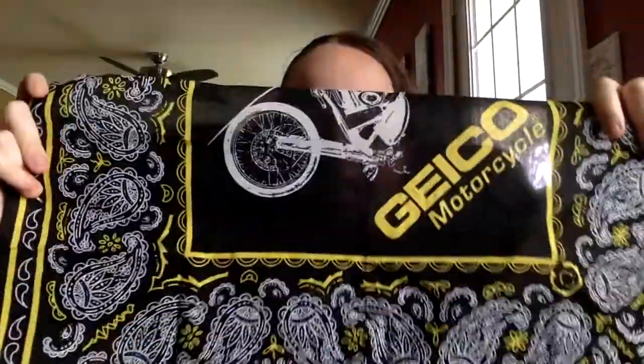This was originally a bandana — I got it for free, it's a Geico motorcycle insurance bandana I picked up at a bike show in Chicago. As you can see, I've cut it in half. I didn't really want to walk around with 'Geico' written on my face, so I kind of like the design on the other side. I've basically folded it in half with the side I want to wear facing out, and the motorcycle logo side facing in.